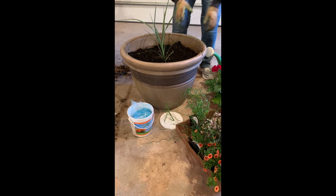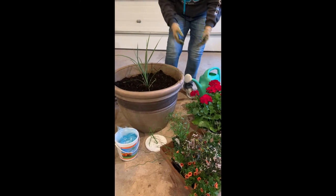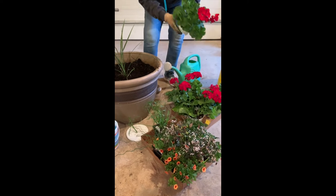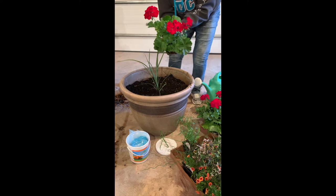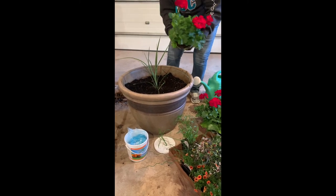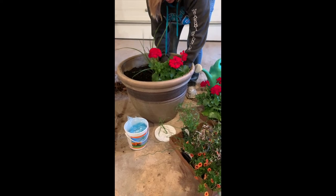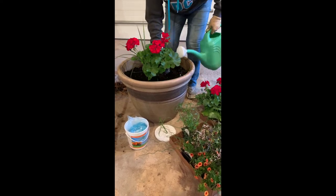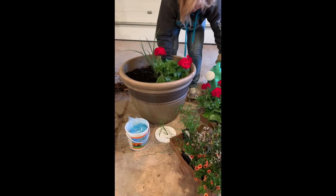I always kind of work from the inside out, and you want to work in odd numbers. I like geraniums a lot — they bloom all year round. Make sure that when the bloom loses its color that you deadhead it; that way it'll keep blooming all summer. Dig it down and put a little shot of your fertilizer again.